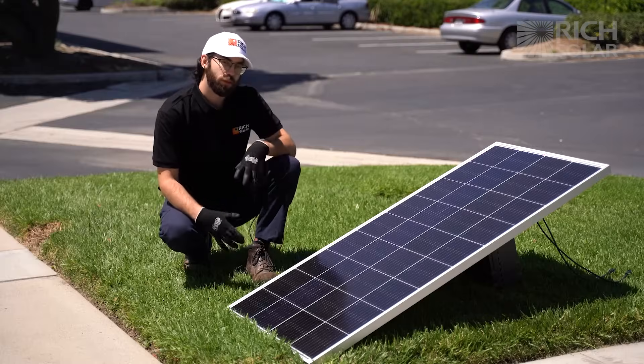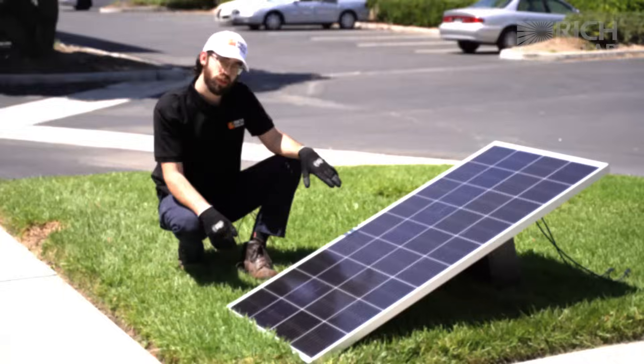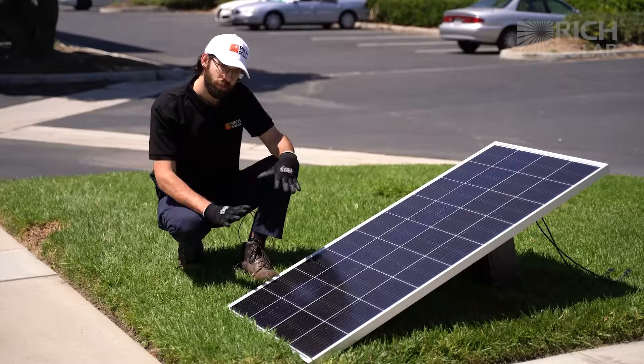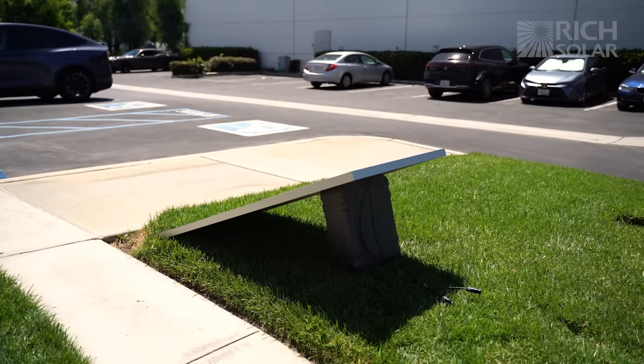Before you test your panels, make sure they're set up in optimum conditions — clear skies, sun shining, and have your panels angled towards the sun and not laid flat. If you lay the panels flat, you'll lose roughly 50% efficiency. Keep in mind the ideal angle of the panel will vary based on the time of day.